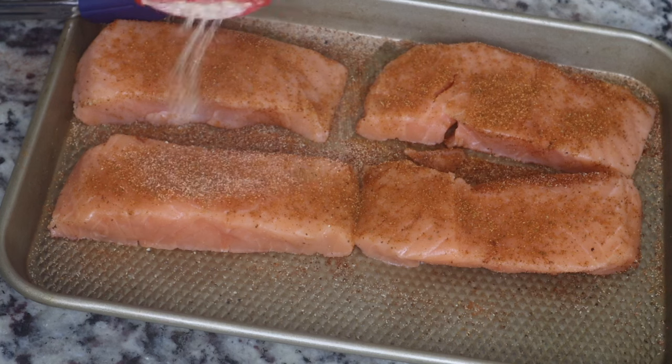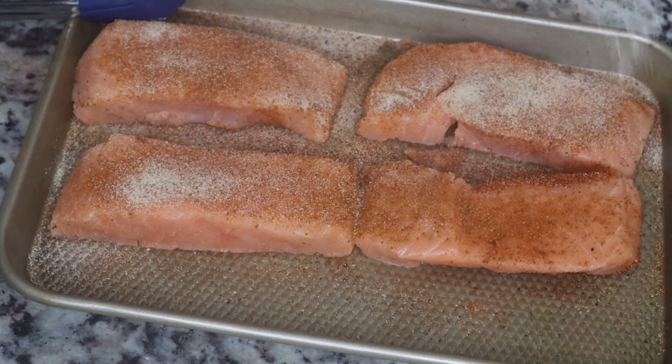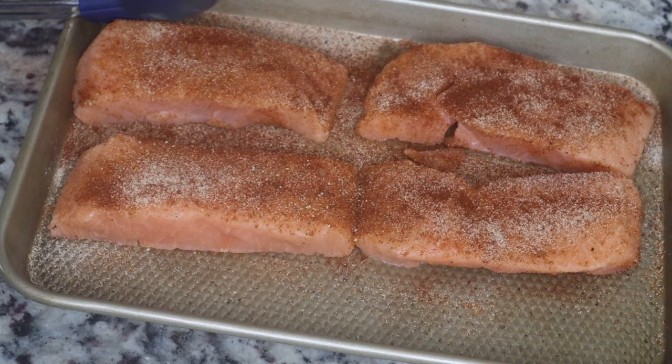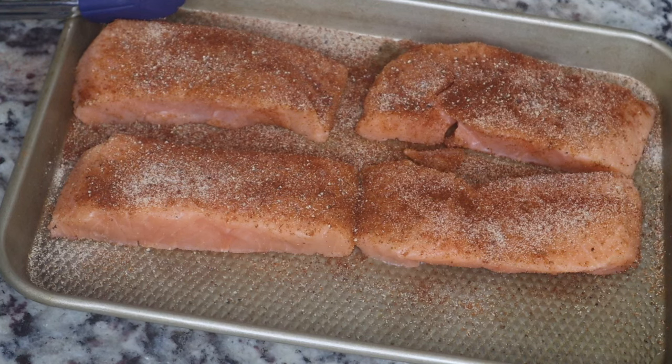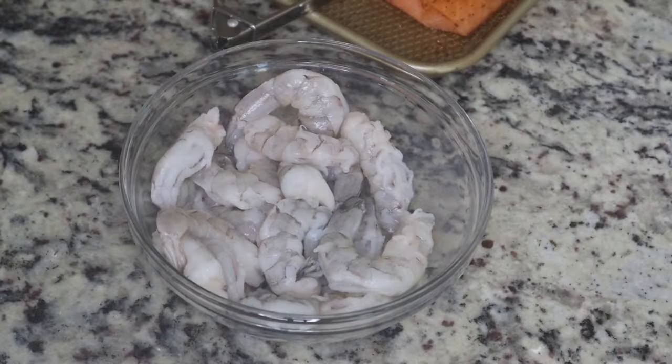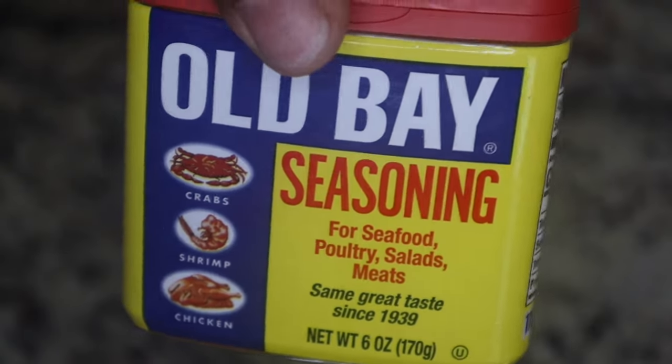We're going to season both sides. I don't care what seasonings you use, just make sure your food is not bland — we don't want bland food. After you season both sides of your fish, you can either cook it on the stove, or if you don't have time for that you can put it in the oven or your air fryer.